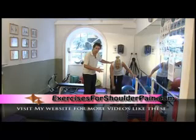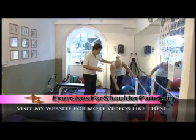You can use this exercise three, five, even ten times a day. It will improve the range of mobility in your shoulder joint.